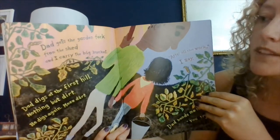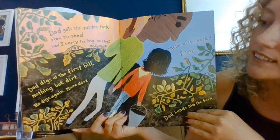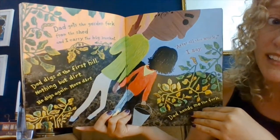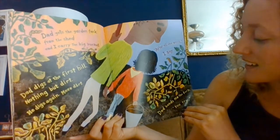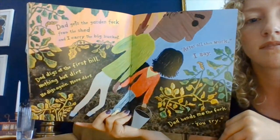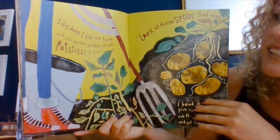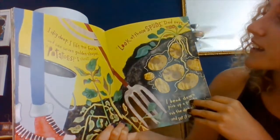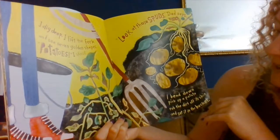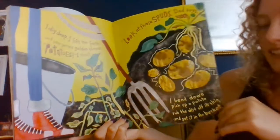Dad gets the garden fork from the shed and I carry the big bucket. Dad digs at the first hill. Nothing but dirt. He digs again. More dirt. After all that work, I say. Dad hands me the fork. You try. I dig deep. I lift the fork and I see seven golden shapes. Potatoes! I shout. Look at those spuds, dad says. I bend down, pick up a potato, rub the dirt off its skin, and set it in the bucket.